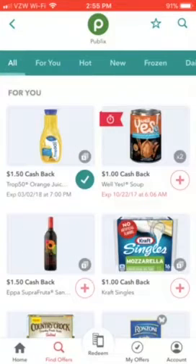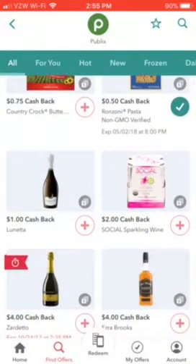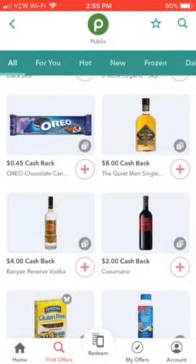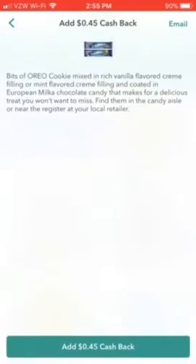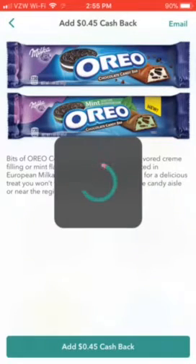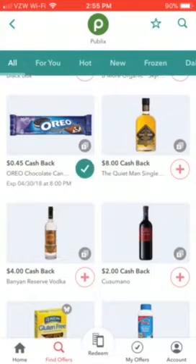A lot of the rebates also apply to other grocery stores. They have all kinds of items — wines, beers, whiskey, liquor, cookies, everything. So say you really wanted to try the Oreo candy cookie crunch bar but didn't want to spend the dollar on it — you hit the plus button on the rebate. Sometimes you have to watch a 30-second video or answer a question about the product, but this one you just hit 'Add' and it adds 45 cents cash back to your rebate list.